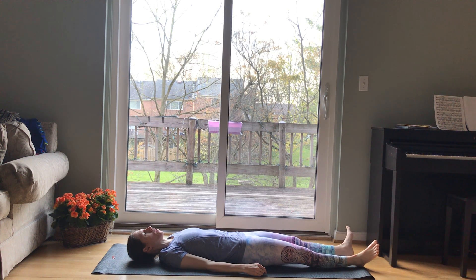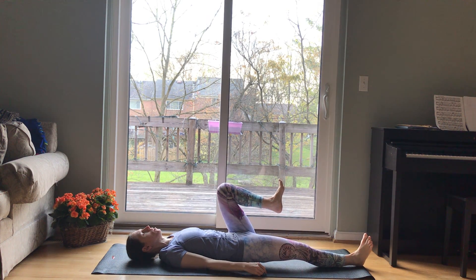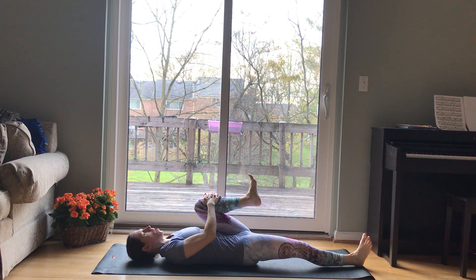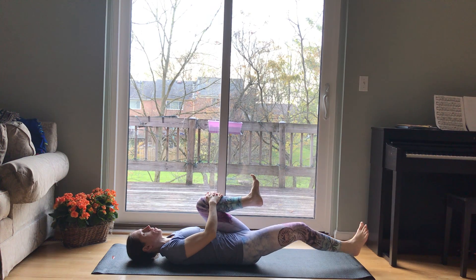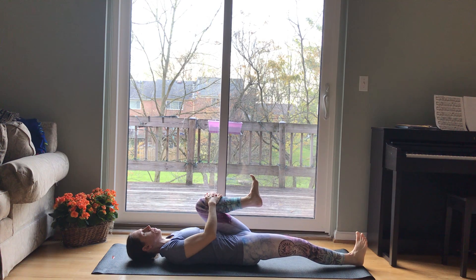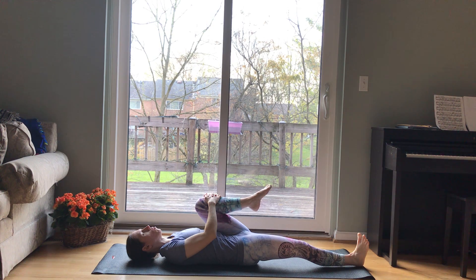And then we're going to do the other side. Hug your left knee into your chest, holding the shin or behind the thigh. The right leg could be long as it is, flexing the ankle, or if it feels better, bring the sole of the foot to the mat. And you're going to flex and point the left ankle or make some circles in each direction. Taking those slow breaths.